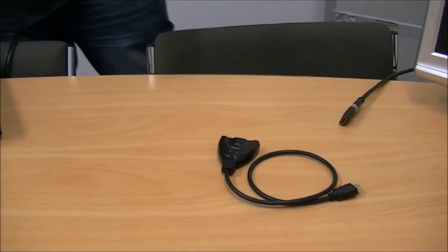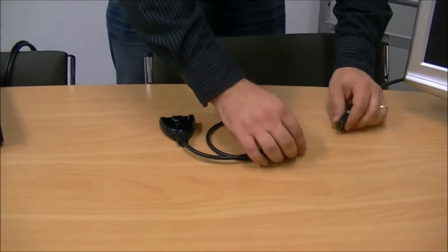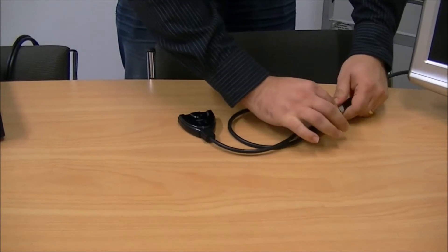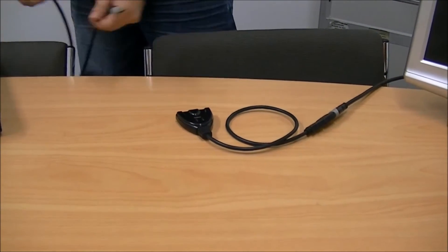Today we're using this one here because we only have two sources. Connect this to your display — which you can do with a joiner if you need a slightly longer run of cable — and then connect the two sources.